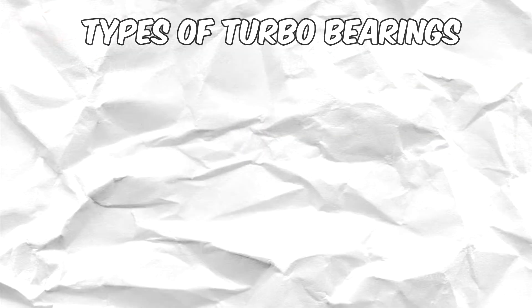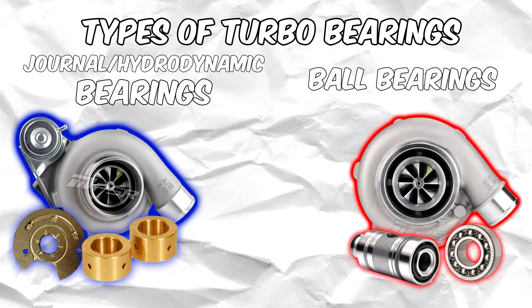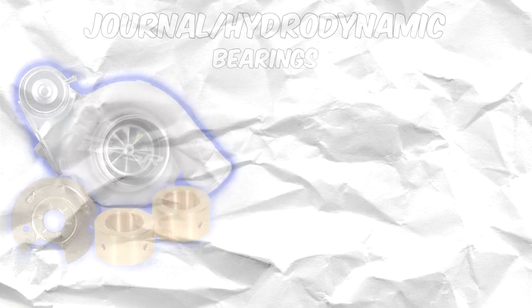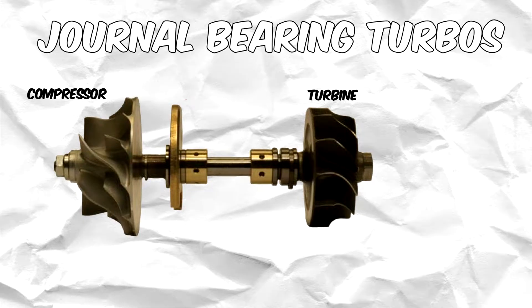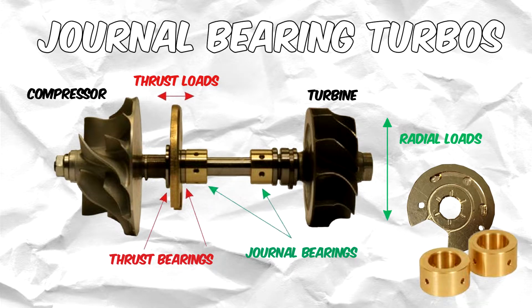Currently, there are two methods to lubricate the turbo shaft: hydrodynamic bearings, also known as journal bearings, and ball bearings. Journal bearings are the most common type of turbo bearing system. Journal bearing systems in turbos are actually made up of two different bearings — thrust bearings, which handle thrust loads, and journal bearings, which handle radial loads.